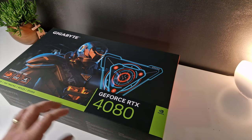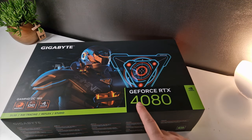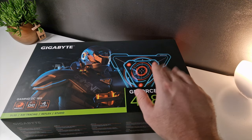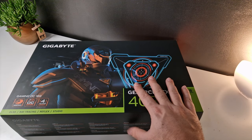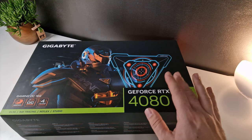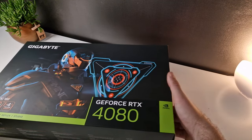Hey, what is up everyone? Welcome back. Today we're going to be unboxing the Gigabyte Gaming OC for the 4080, and we're going to be looking at the specifications. We're also going to be testing it, looking at the sound, the different BIOS options, but we're first going to start off with unboxing. So let's just go.